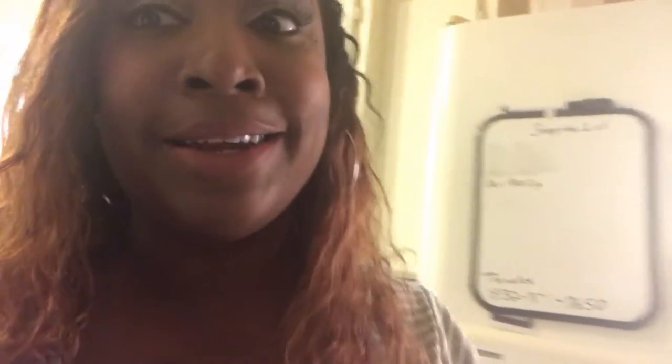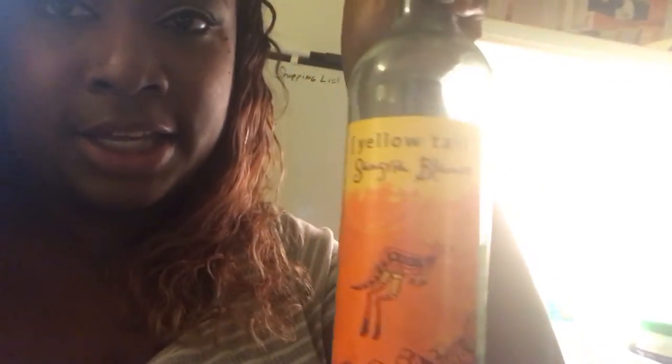I'm about to relax with some wine. My favorite wine — you only find it in the summertime, only at Target and it's really hard to find — it's the Yellow Tail Sangria Blanco, a white sangria. This stuff is awesome. Even Marcus likes it, though right now he's on a beer kick so he's drinking a beer. I put a beer mug in the freezer for him. I'm gonna drink my wine and wait on the food to cook.